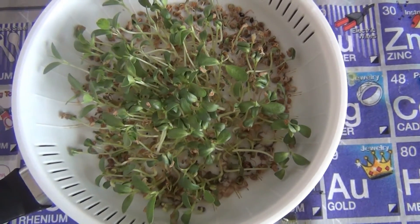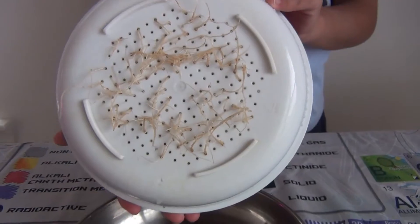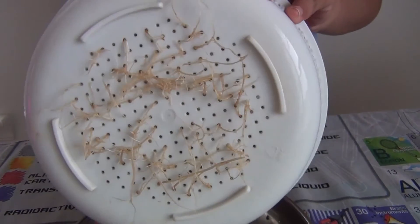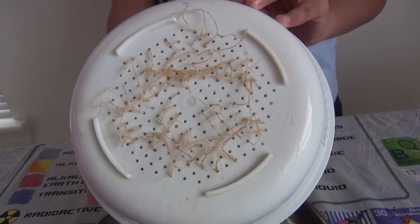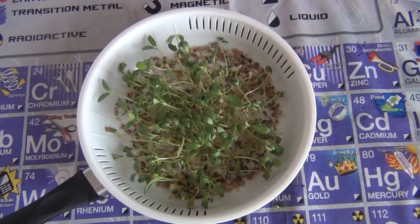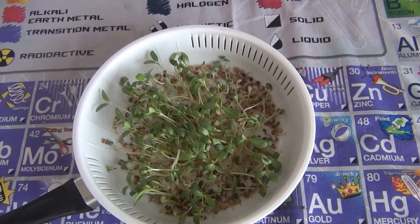I've waited for one week and this is my result — you can see that the roots grew really well. You can even let them sit for one more week so they can grow even more. Thanks for watching, please like, share, and subscribe — see you in the next video, bye!